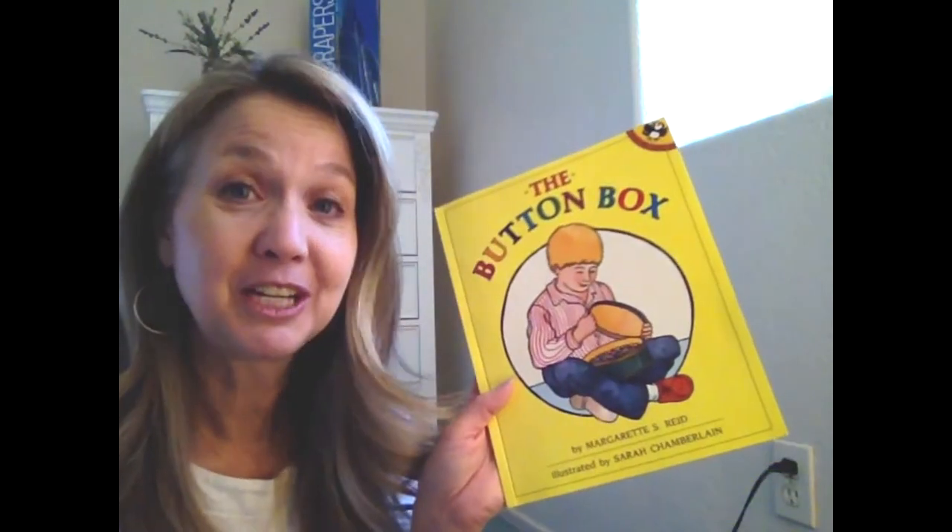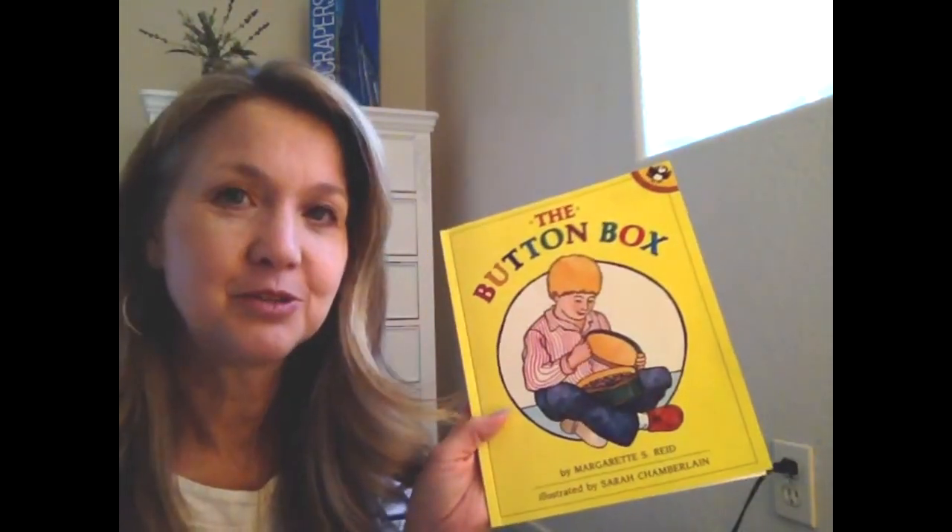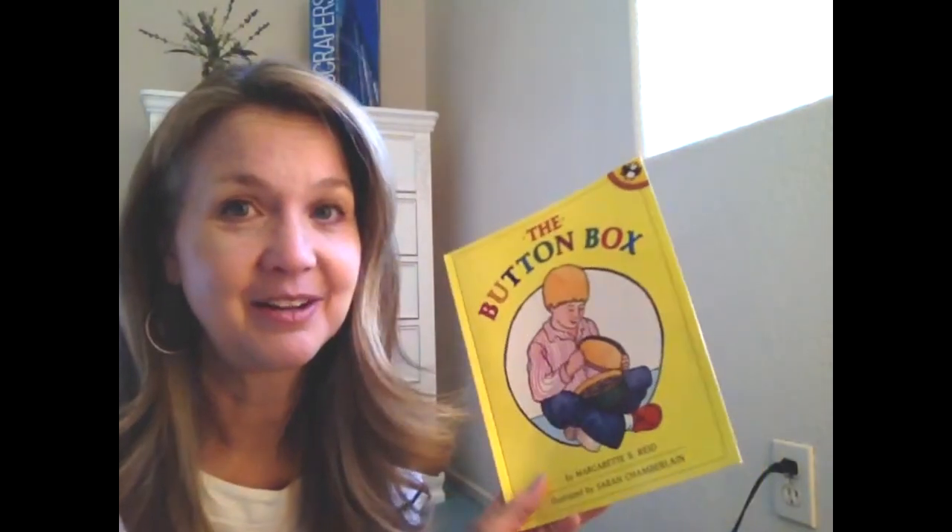In the next video, I want to share with you a game that you can play using buttons and a die — two of the materials you'll find in this week's Drive-Thru Preschool Bag.